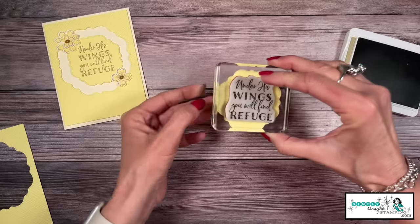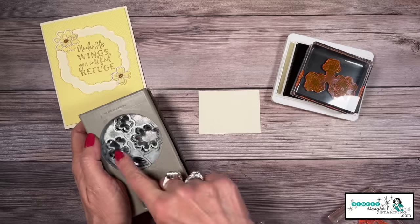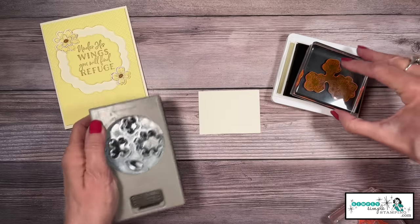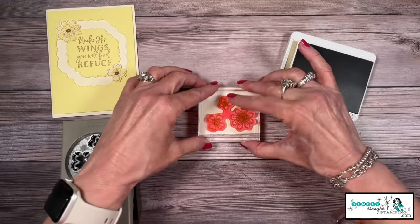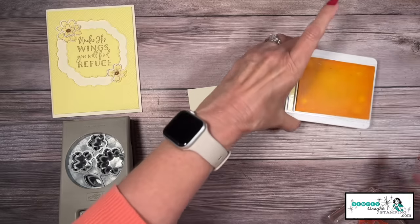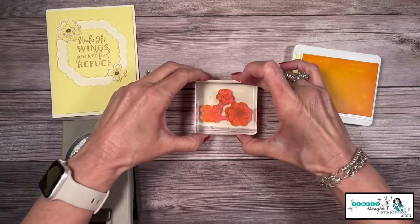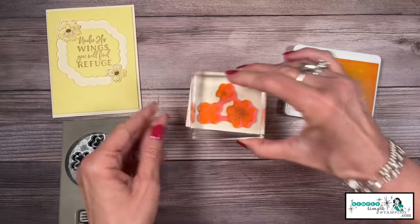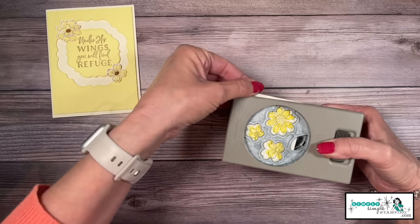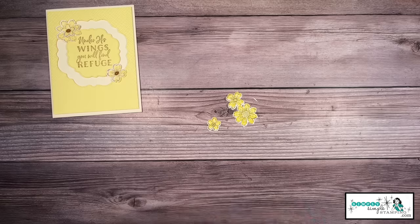I'll come back in with the crumb cake ink pad and stamp 'Under His Wings You Will Find Refuge,' making sure it's set the way I want it. Now it's time to bring in the Petal Park builder punch. Before I stamp, I do want to take a look at how it's laid out in my punch — the largest flower is at the bottom right — so I want to make sure I stamp it that way. We'll stamp that there in crumb cake, and now in lemon lolly we're going to stamp the inside — this is what we like to call two-step stamping — to color those flowers in.